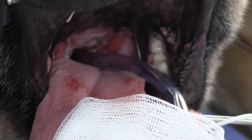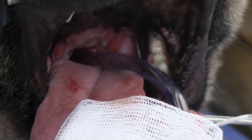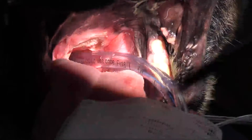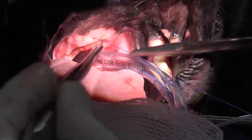Making absolutely sure that I'm closing my oropharyngeal mucosa to my nasopharyngeal mucosa up here. I'll put in a little simple interrupted suture at the apex just like that to make sure I'm centered properly.